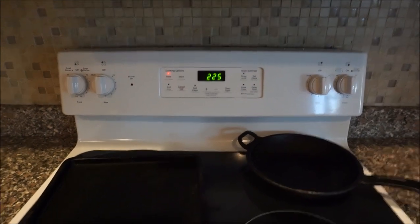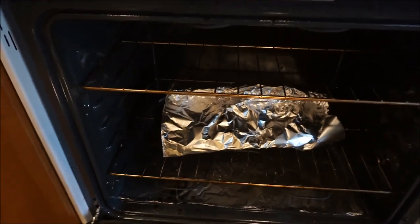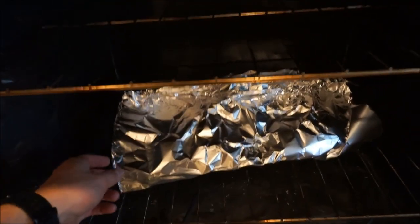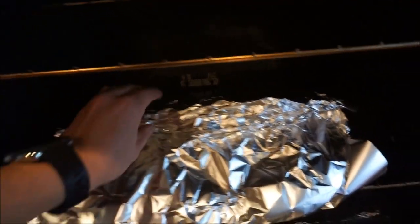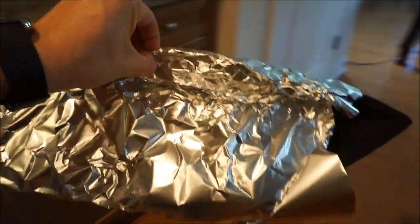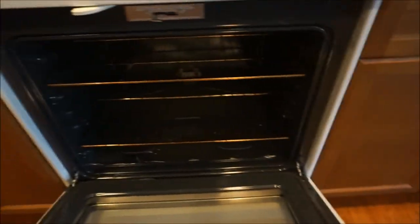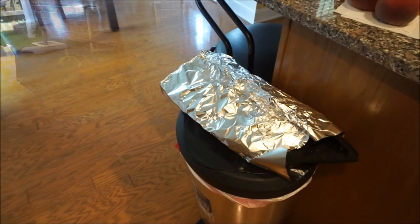I've had these bags baking at 225 degrees for about two hours. So I wouldn't get dirt all over the place, I wrapped them in heavy-duty aluminum foil. It's pretty hot — 225 degrees to be exact. I'm going to bring these outside and let them cool off, and then I'm going to repot my tomatoes.